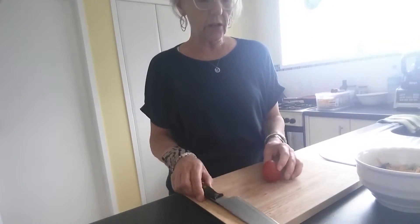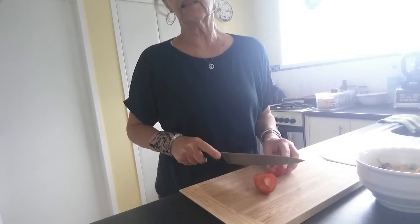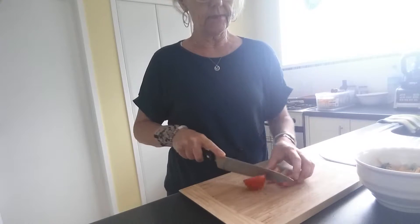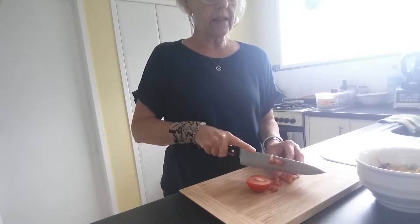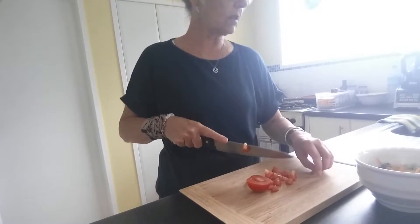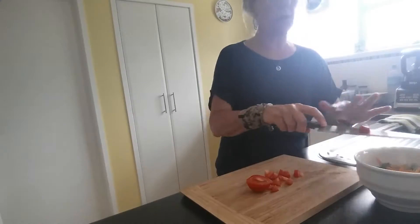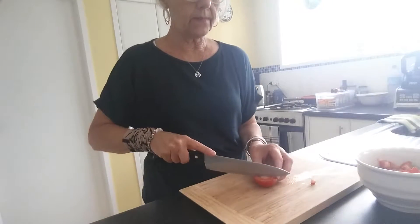In goes the tomato. As I said, it's summertime, so we're going to chop the tomato up and put that in. The type of tomatoes that are really yummy are those tiny little cherry tomatoes — they are amazing in these bowls. You can throw them in whole and they're so easy to eat.